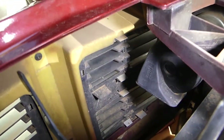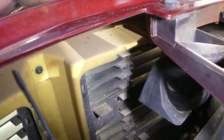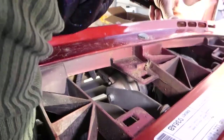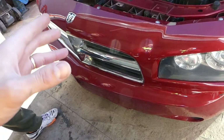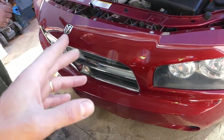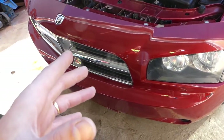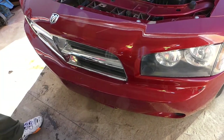Let's see if we can reach that thing from here without removing the bumper cover. We'll show you where all the clips are once we remove it. There are a few bolts and screws as well. We're going to remove the bumper — you don't have to do that, but once we remove it we'll be able to show you better.